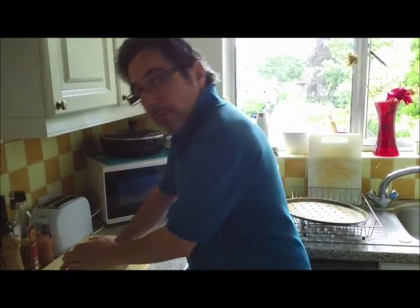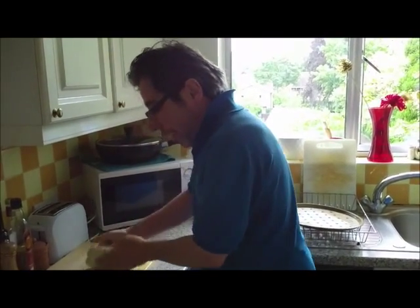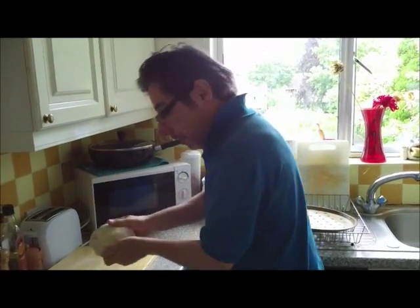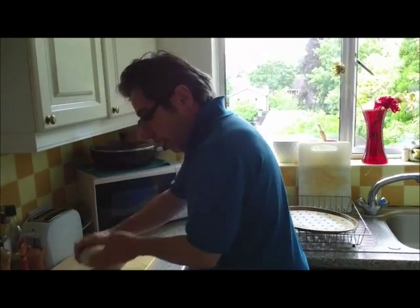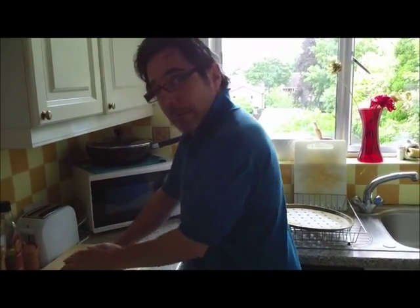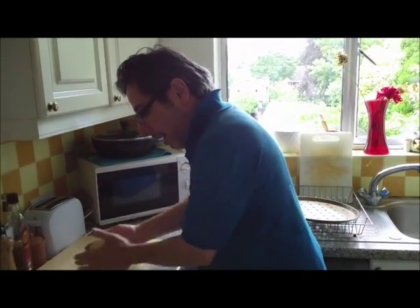I've been kneading for about 15 minutes and I now have a very supple and elastic dough. This is where the end of part two comes — you basically make a shape, any shape you like.